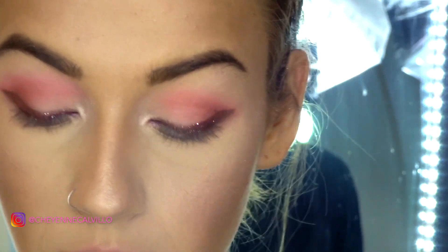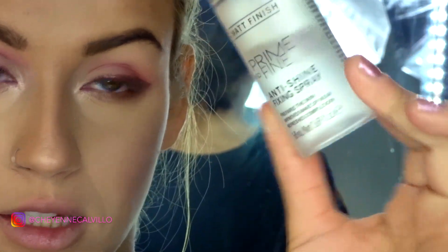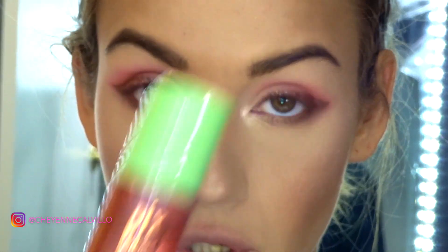Before I do mascara, lashes, and lips, I'm going to set my face with a combination of two setting products: the Catrice Prime and Fine Matte Anti-Shine Fixing Spray, and then over top of that a really, really light layer of the Pixi Rose Glow Mist.